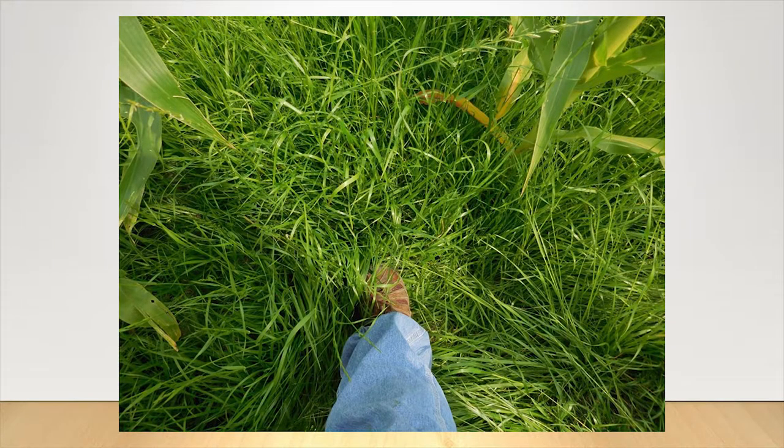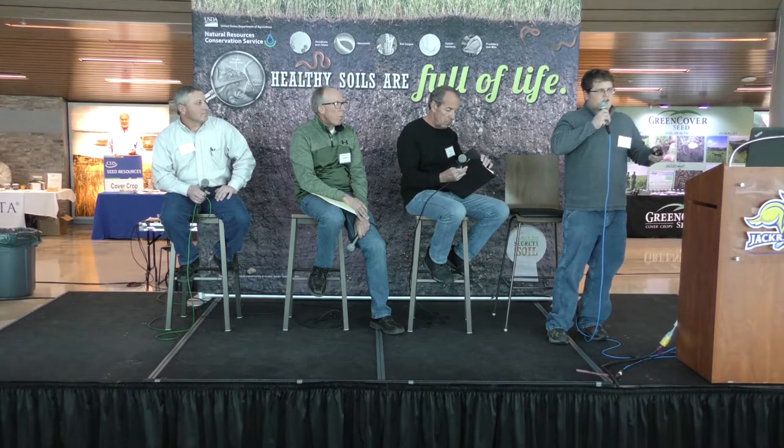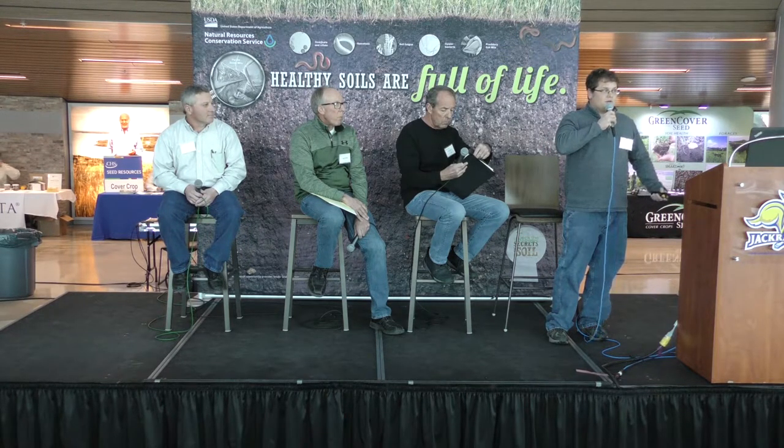This is another spot where ryegrass is growing well. If a person was to go out and graze corn stalks in the fall, just imagine these lower-producing areas if you had something like this that cattle could walk through. We've tried putting cover crops planted on top of oats, but there's always so much stubble the seeds don't get very good seed-to-soil contact. So in 2016 we spread it on the oats at about the 10th of July so the seeds went down in the canopy and then we combined over the top — that worked really well.